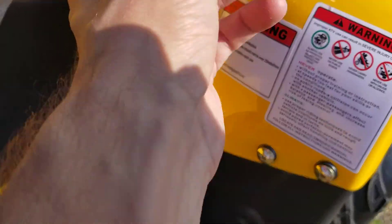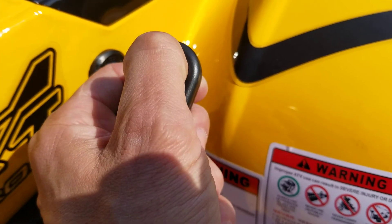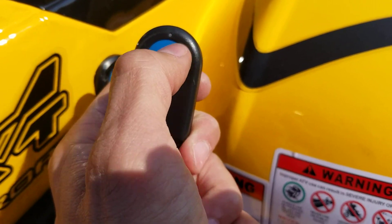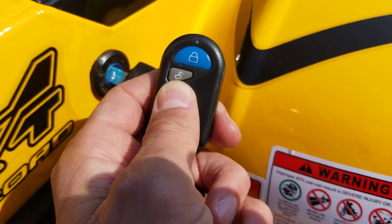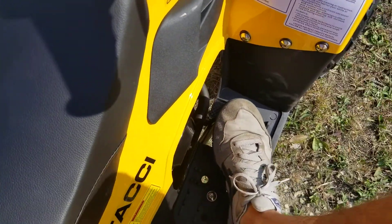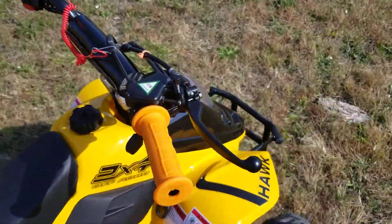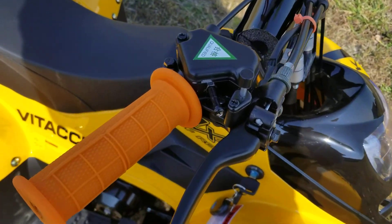These also have a neat little feature — the remote kill. To kill the unit, just hit this button right here. To reset it, hit the unlock button, then you can simply start it right up again: foot on brake, start button, and there you have it.